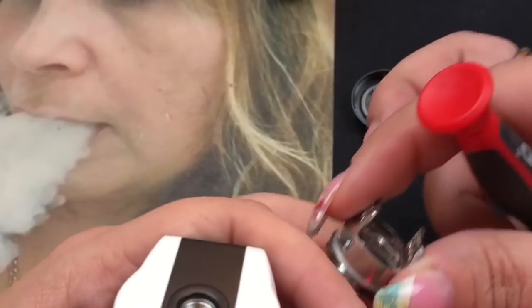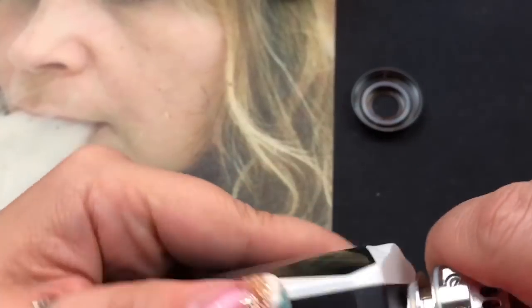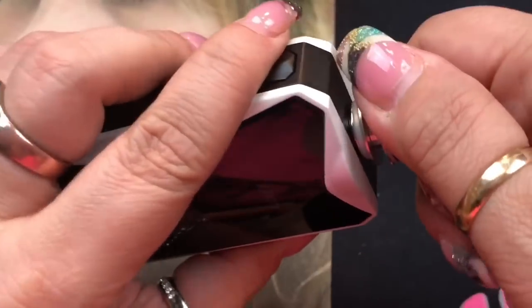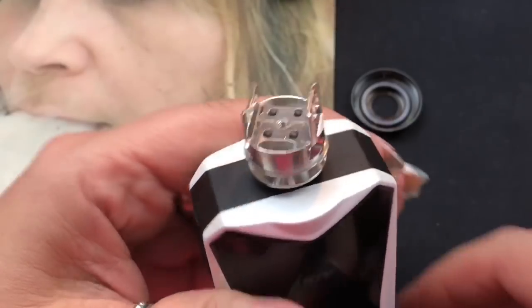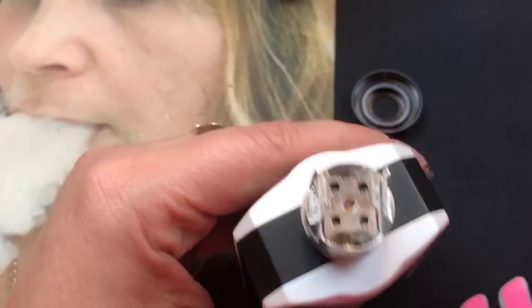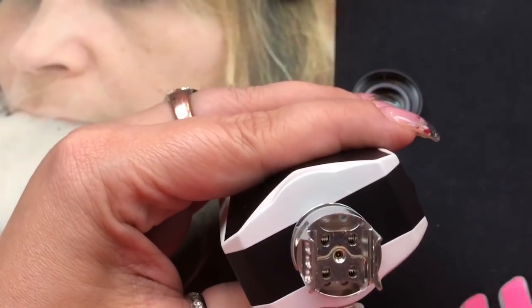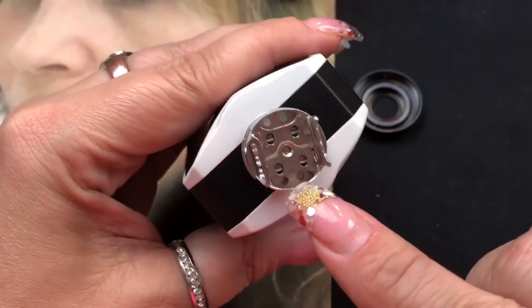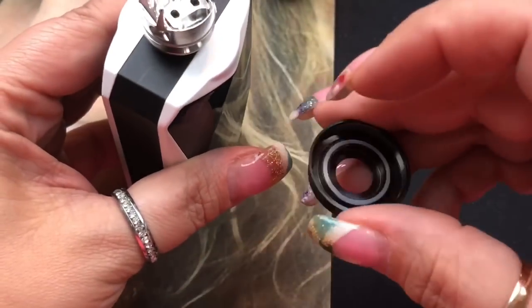We're actually going to be building on this, and because it's black — why not — I'm going to put it on here to build. This is my Diamond mod by iJoy. Let's put that on there so we can build on it. Isn't that a beautiful deck? These are your wicking channels and I'm actually going to be wicking it the same exact way as I do my Aromamizer Plus. It's got your juice channels down here and your airflow — the juice is going to be sitting in here and wetting from over there.